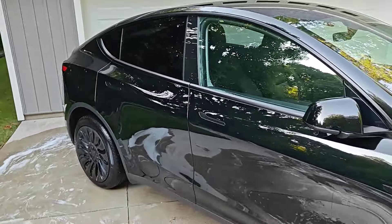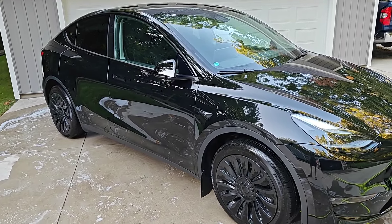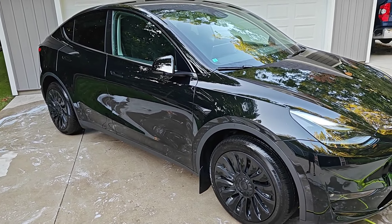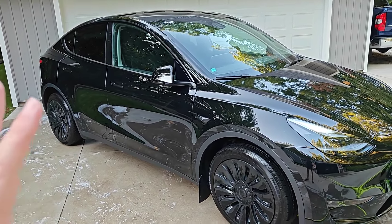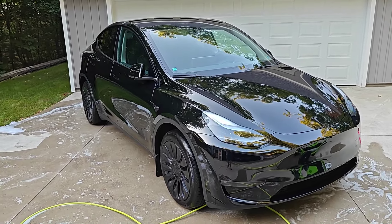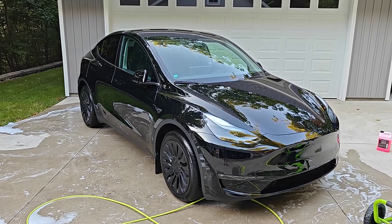And that's going to finish off this simple washing process. I recommend hand washing your Tesla vehicle instead of going through the automatic car wash — your paint will last a lot longer. Those automatic car washes are notorious for scratching up paint. If you hand wash it like this, you won't get near as many scratches and it'll just make your paint last longer and look a lot better. I hope this video was helpful going over how to hand wash your Tesla vehicle. Consider subscribing to the YouTube channel and I'll see you back here next time.